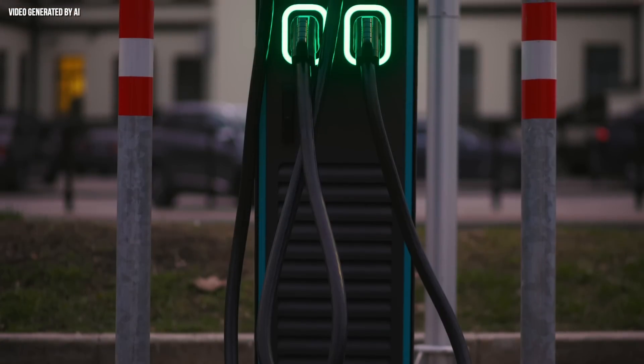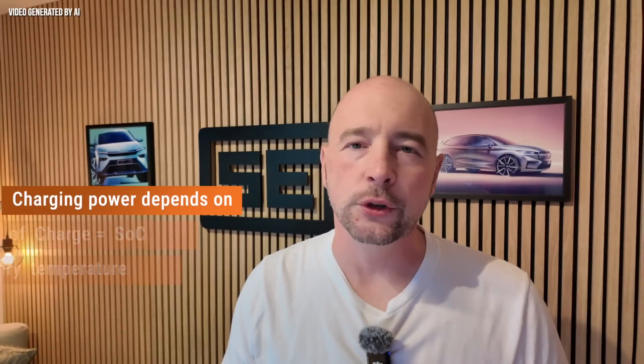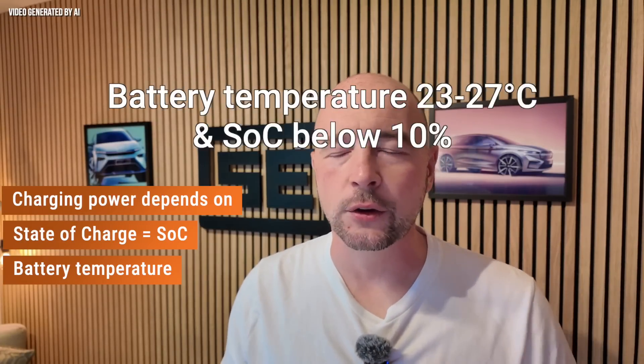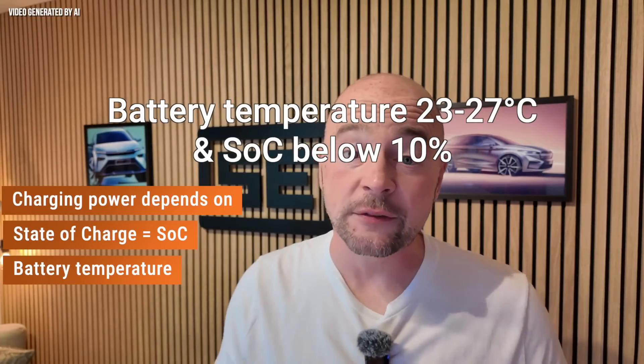Does DC fast charging damage the battery? The answer is yes and no. Modern battery management systems, or BMS for short, actively protect the battery from negative effects such as lithium plating, in which lithium ions are deposited on the outside and dendrites can form. The BMS regulates the charging rate based on the state of charge and the battery temperature. At low temperatures, preheating in winter can help to increase charging efficiency. It is best to go to the DC charger at around 23 to 27 degrees and a low state of charge in order to make optimum use of high charging rates. However, the BMS cannot do this perfectly in every situation and therefore does not offer 100% protection.